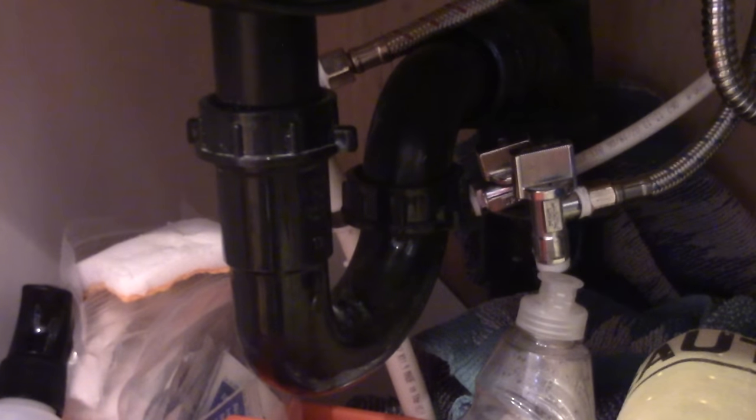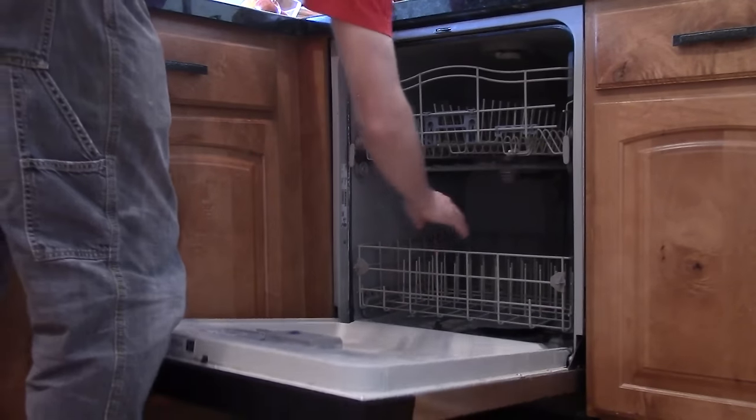Also, check your P-trap and make sure there's nothing stuck in there. You will know if your sink's not draining very well either, so that'll be a sign. If you've done that, then you can start taking apart your dishwasher.